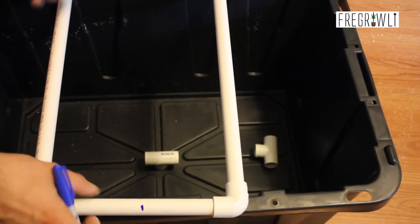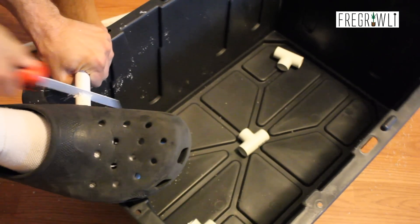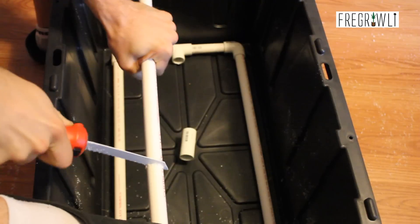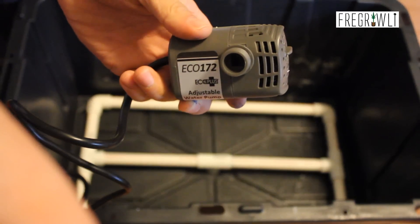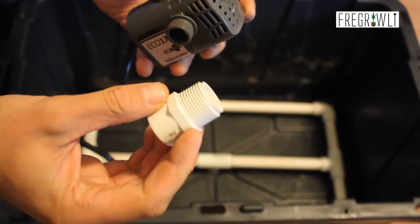Now of course we couldn't get through this process without some sort of hiccup, and my attempt at trying a new brand of pump is what did it. Unfortunately, this brand and/or the smaller pumps use different fittings than I have used in the past, so I just ran over to Hydro Pros to pick up the same pump I use for the larger aero cloners.